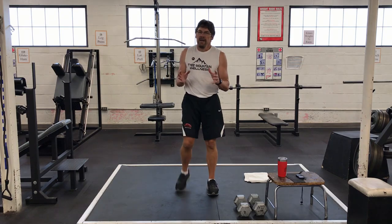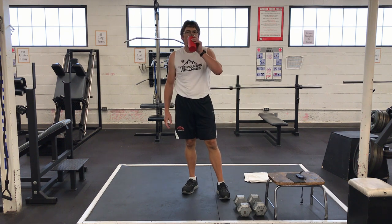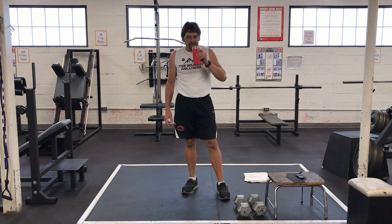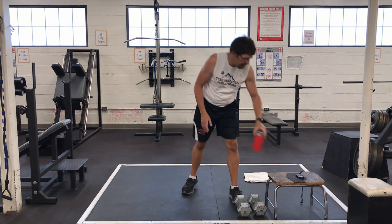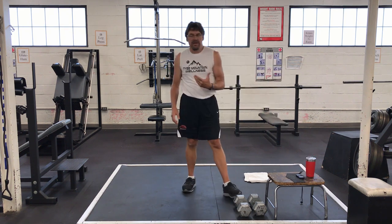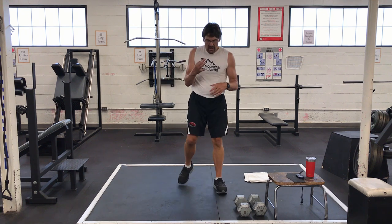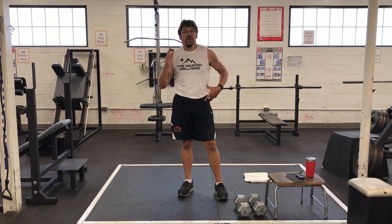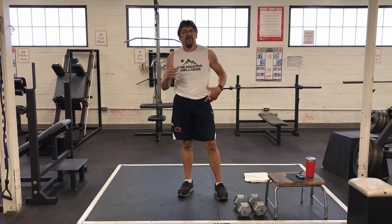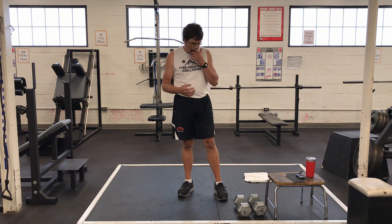We're halfway done if you're doing the full exercise. Make sure you're drinking water. Take just a little bit of break, but not much between sets or rounds. Let's go to round three. Round three: lower body is going to be double lunges, core is going to be reverse crunches, and for our upper body we're going to do one arm rows.